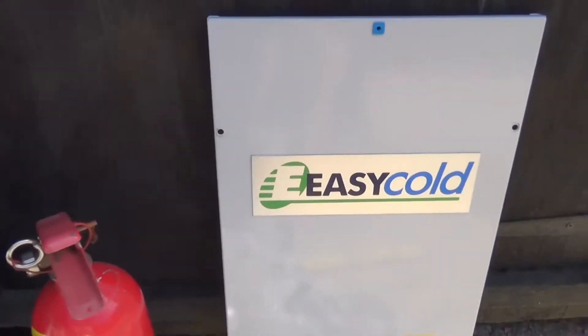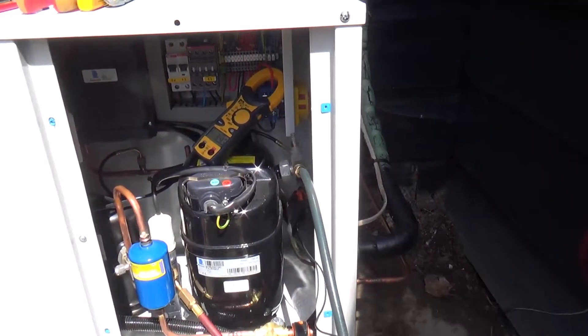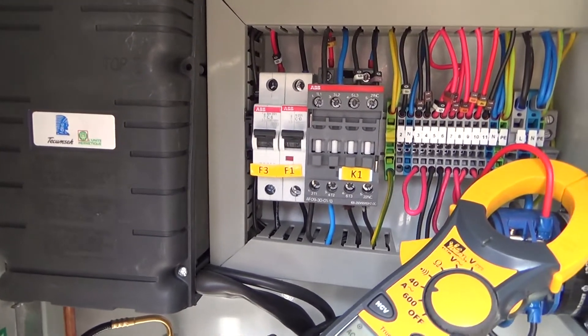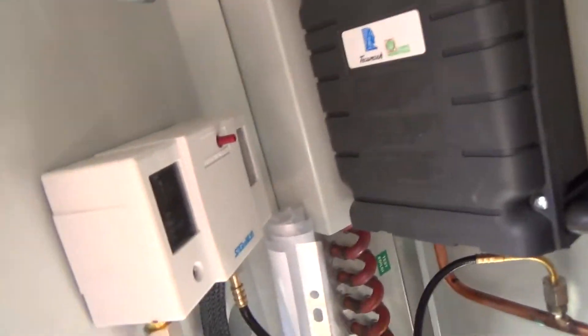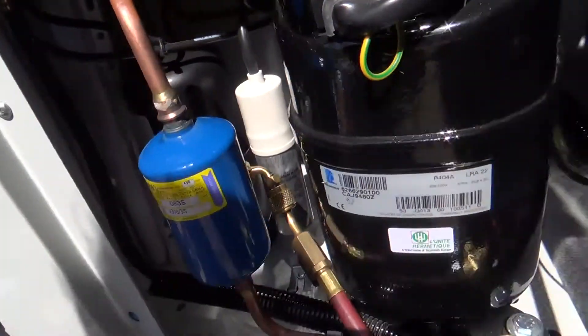Just trying these units out — it seems quite a nice little unit really. It's got a contactor, breakers and isolators, which is what you need as well. The electrics are good. Little unit on the side has a receiver.